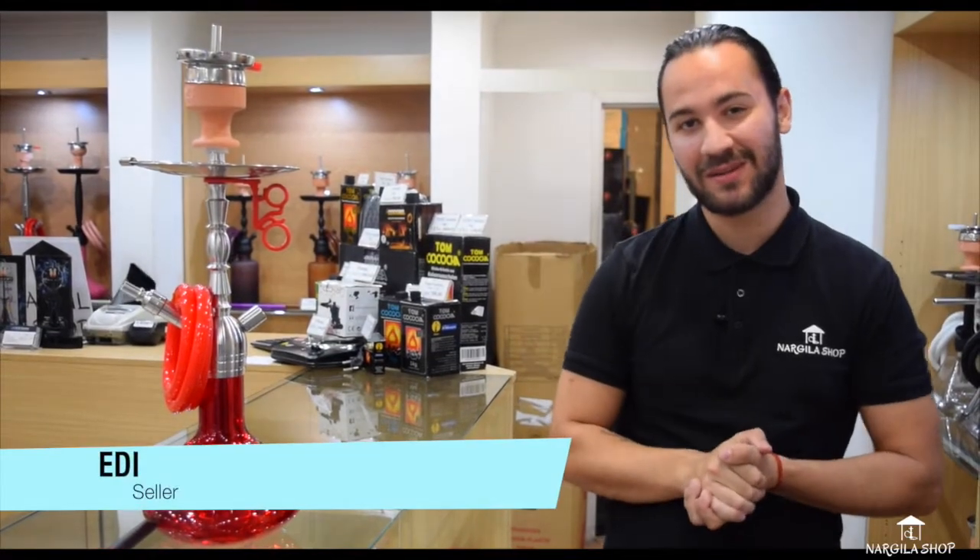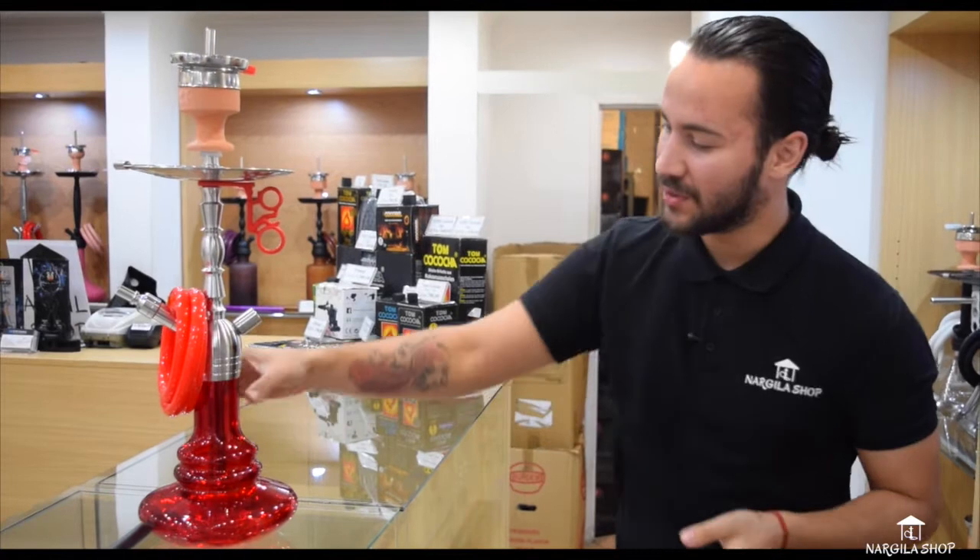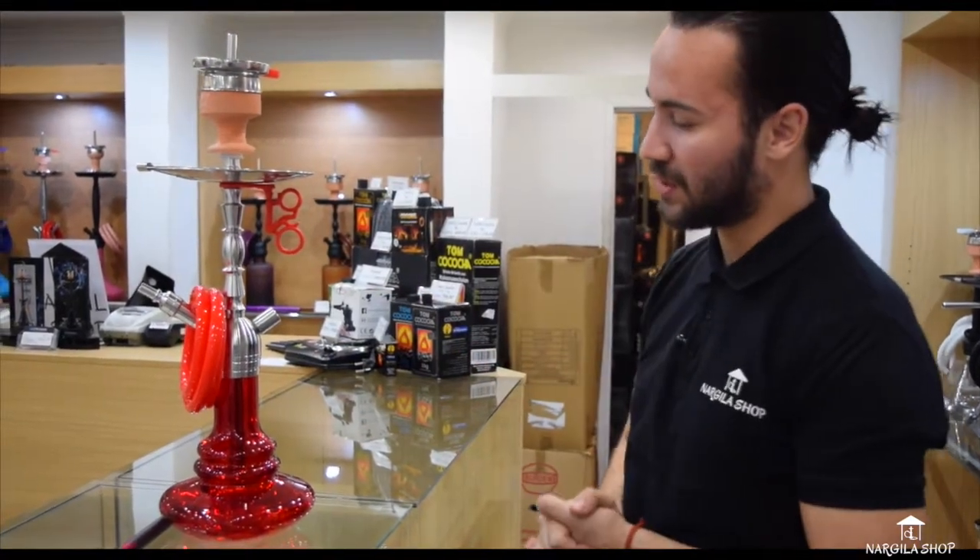Hello everyone, I'm going to show you the new ones that we have here in the shop. This is the SS-14, you can find it in three sizes. They are very good.